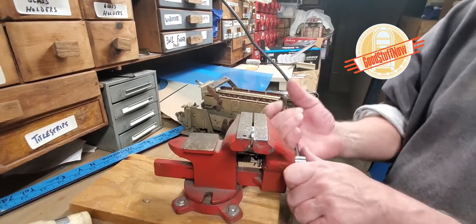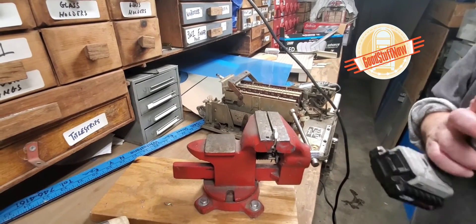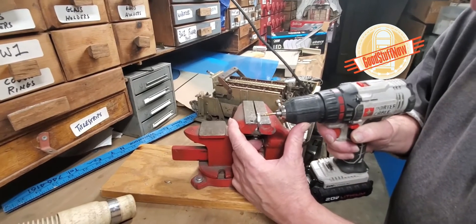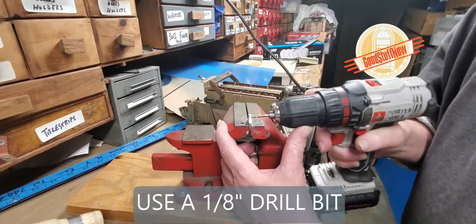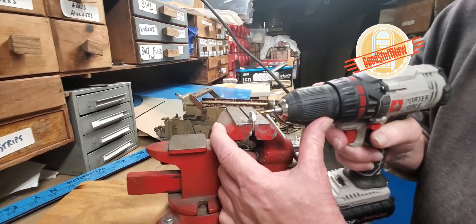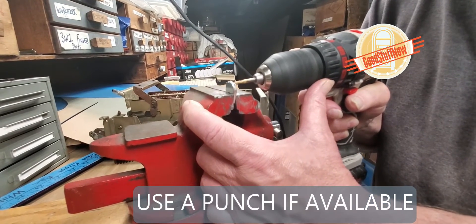And presto, we have a template. Always remember to wear eye protection when using the Dremel tool like this — eyeglasses are usually sufficient. Now we take a 1/8 inch drill and we're going to drill a hole here, as close to the edge as possible. If you have a punch, the punch will help, but it's really not necessary.